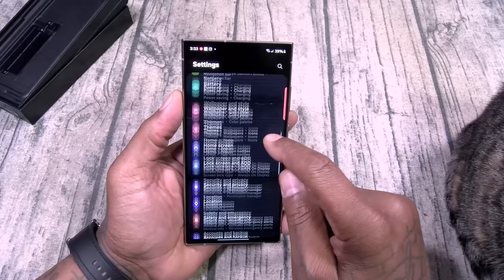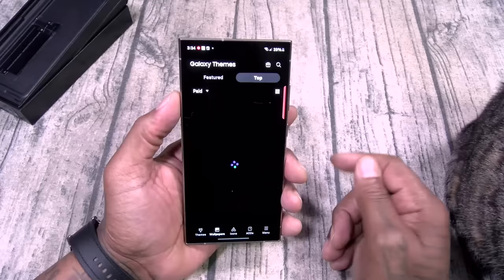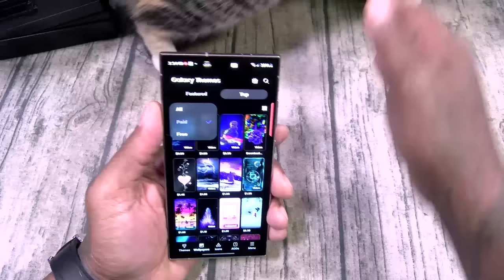For themes, if you want the best ones — always-on displays, wallpapers, whatever you want — my advice is go to top and hit paid. The paid ones are gonna be the dope ones. You get a little preview so you can see what they look like before you buy. You got some free ones too if you want.